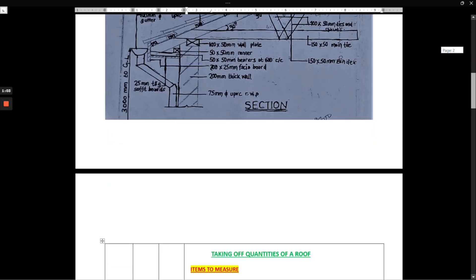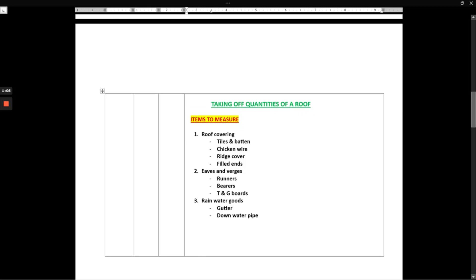We are going to cover the roof covering — that is the tiles, the batten, chicken wire, ridge cover, and field ends. Number two, we have the eaves and verges — that is the runner, the bearers, and T&G boards. Then we have the rainwater goods — that is the gutter and the down water pipe.